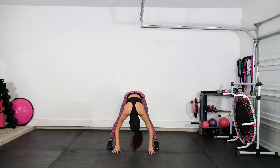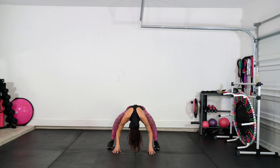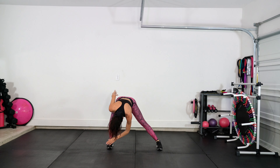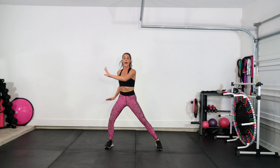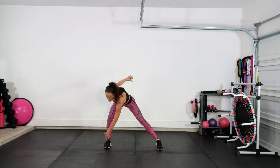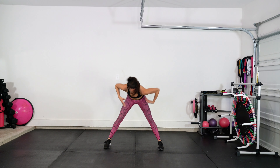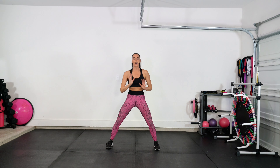Shake your head no, not at yes. We bend the knees — bend and stretch. Let's take your reach, reach, press, press. Reach, reach, press, press. Toes and press, yes. Toes and press — you got it. Just press, rock it out.